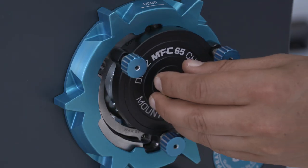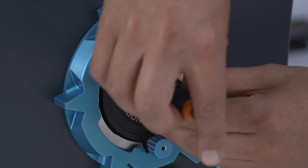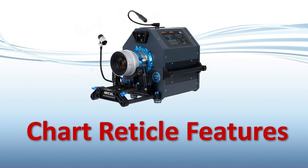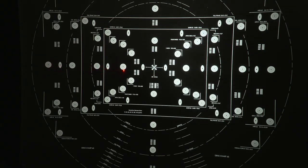For optimum reticle stability, the reticle is hard mounted with screws and there are no springs or slides that can wear. The standard MFC 65 test reticle features the familiar siemens stars, anamorphic siemens stars, line pair blocks, and frame lines for evaluation of distortion. In addition, we've inscribed image circles with image circle diameter dimensions.